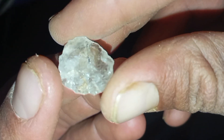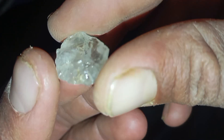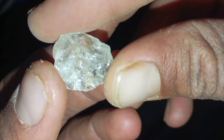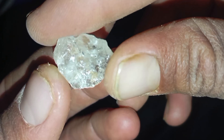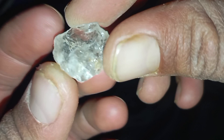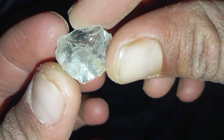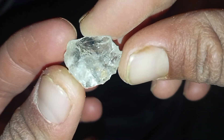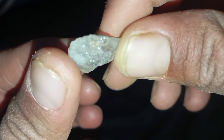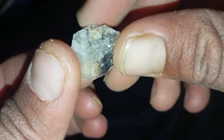Test 1 — Visual Inspection. Start by carefully observing the stone under natural light. Rough diamonds often have sharp edges and natural crystal faces. They usually do not sparkle like cut diamonds. The surface may look greasy or oily. Natural rough diamonds often have triangular or octahedral shapes. If the stone looks too smooth or perfectly rounded, it is likely not a diamond.